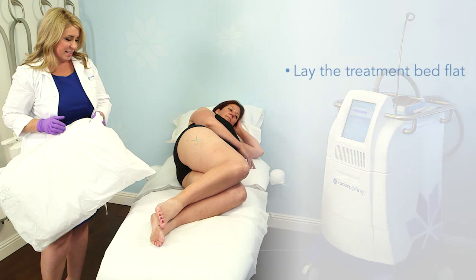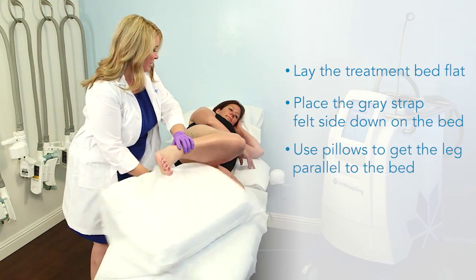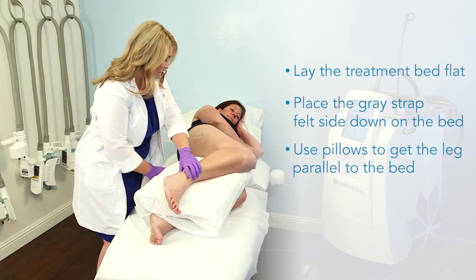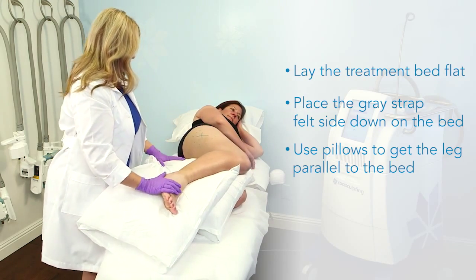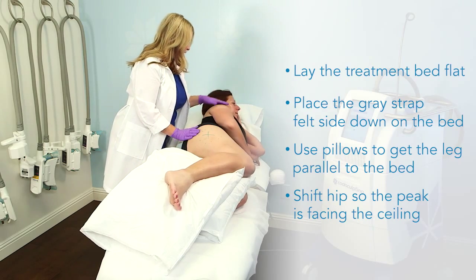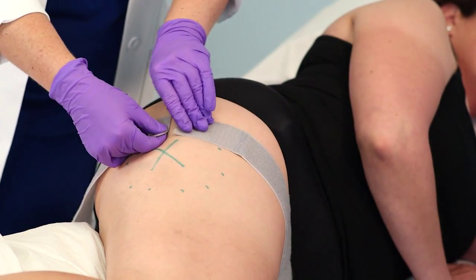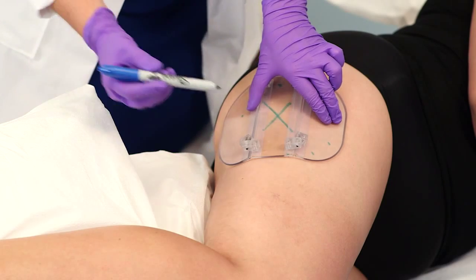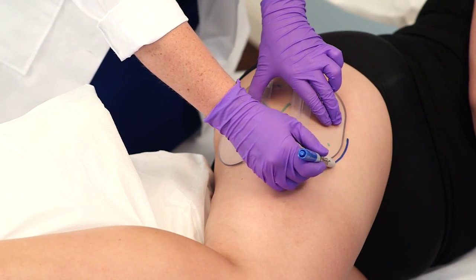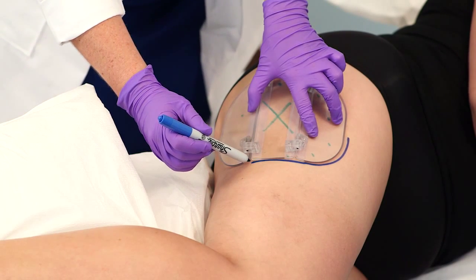The treatment bed should be completely flat with a protective cover. The gray strap should be on the bed felt side down, approximately at the location of the patient's hip. Use one or more pillows between the legs to help lift and flatten the leg so that it is parallel to the bed. Shift the patient's hip to ensure that the peak of the bulge is facing the ceiling. Check the gray strap to confirm the ends meet in the middle of the X marking. Center the CoolSmooth applicator planning template over the peak of the bulge and confirm that all three panels are in direct contact with the skin, then outline the template with a permanent marker.